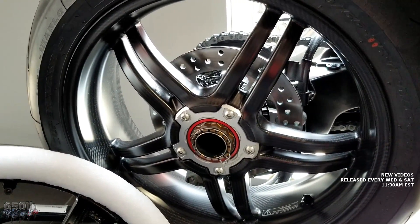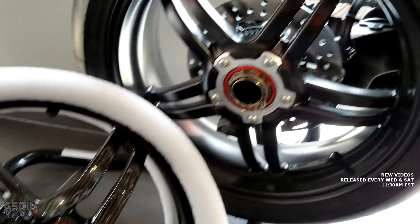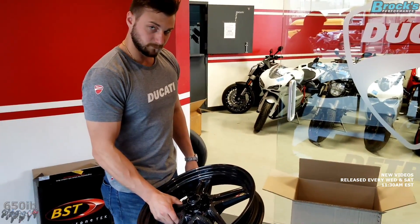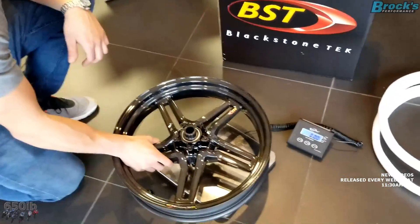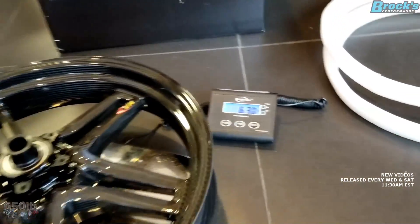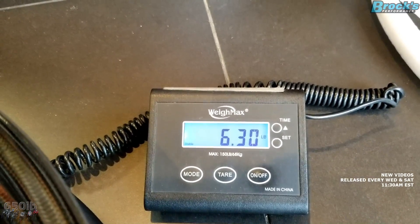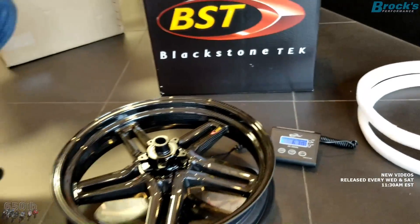Ducati would not allow them to replicate the design from the Superleggera, but it's pretty close. My good buddy Connor is going to weigh these wheels for us. This is the front wheel — BST Rapid Tech. On my digital scale: six pounds, three ounces. Is that about right, Connor? Yep, six pounds, three ounces.